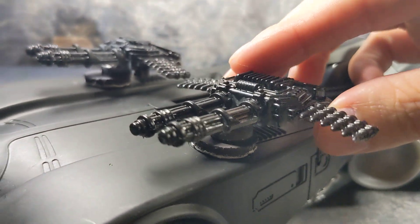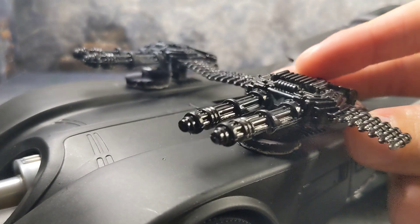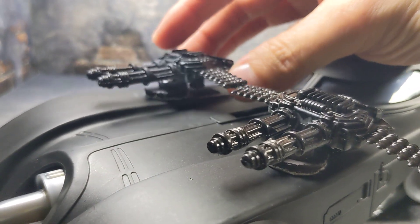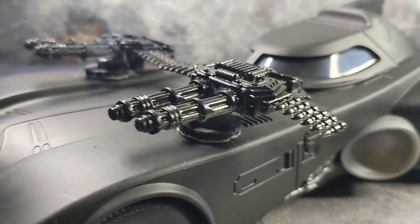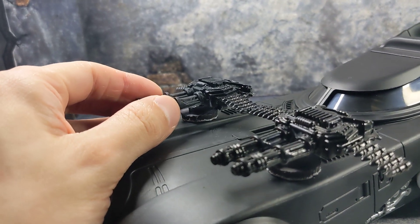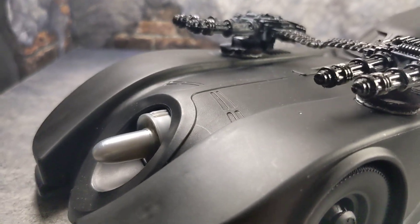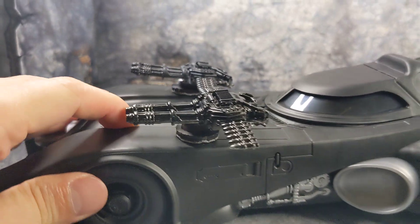The turrets are not accurate to the movie, but at the end of the day it is a custom, and since they're on magnets I can always switch them out if I find something more accurate or get tired of them. You can always do your own preference when doing customs.